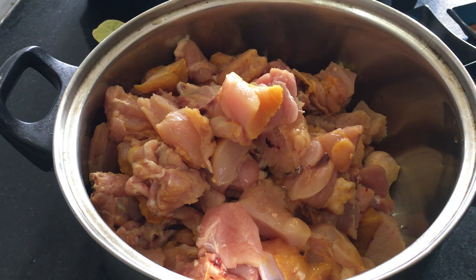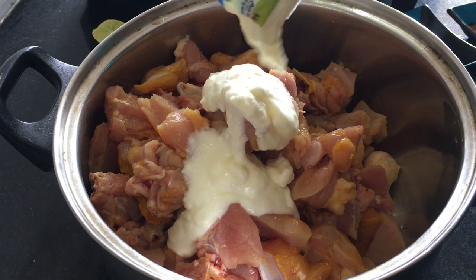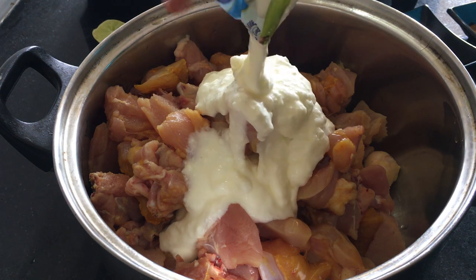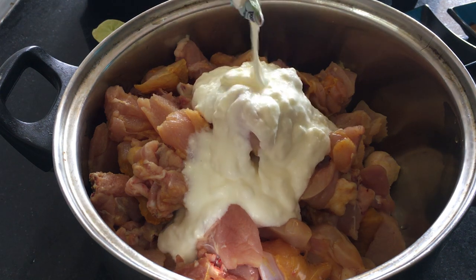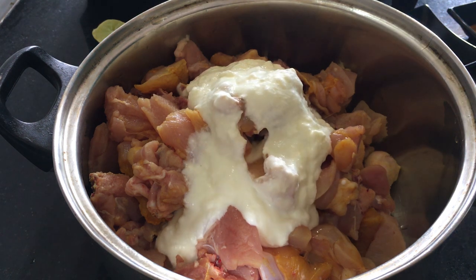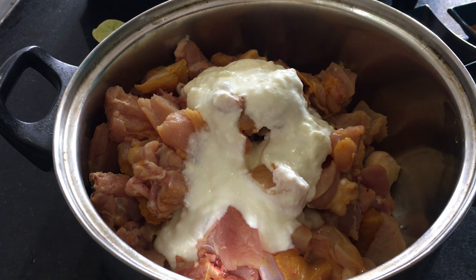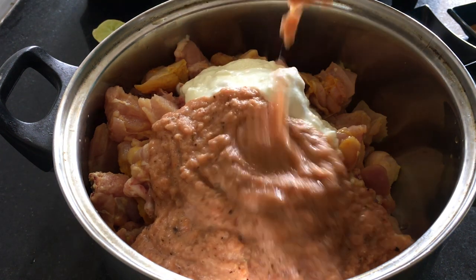I will add the thigh. Add 100 ml. Let's add the paste.